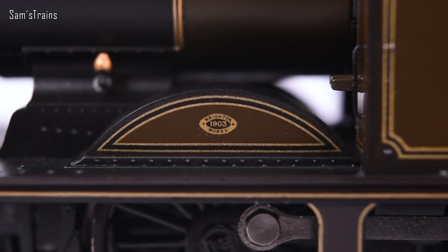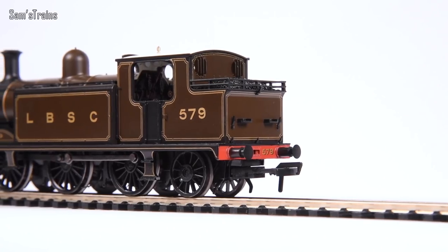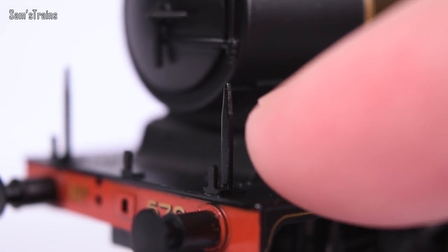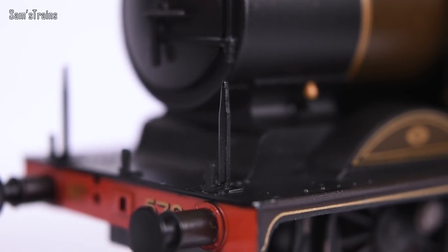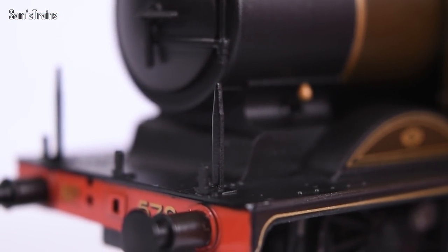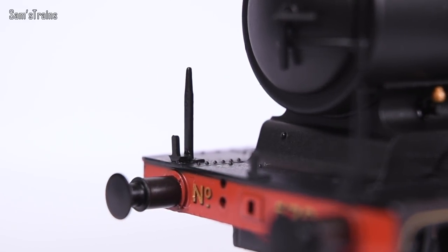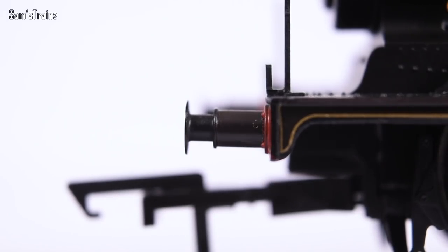The front splasher is beautifully lined and has a builder's plate on it. The detail application is incredibly competent. Look at these sturdy spikes on the running plate - I believe those are there to hold head code discs at the right height. I've had this locomotive three or four years and it's been handled and run quite a lot; the fact that all details are still present and perfectly straight is a testament to the quality.